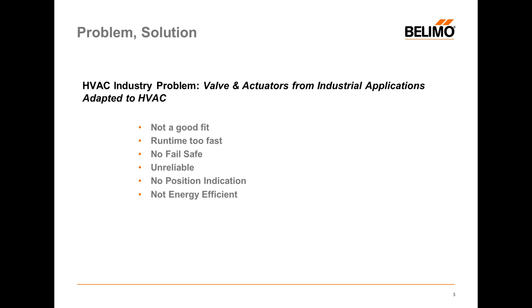The butterfly valve has existed for eons. We use an industrial actuator, basically use some linkage, put it together, and you have your butterfly assembly. It's not always a good fit. Runtimes are not always what you want — mostly they're too fast because that's what is in the industrial butterfly valve actuator. There's no fail-safe above 4-inch. They're not always reliable. There's no position indicator, so when you've got the valve 30 feet up in the air, you can't tell if the disc is open or not. And they're not really energy efficient.